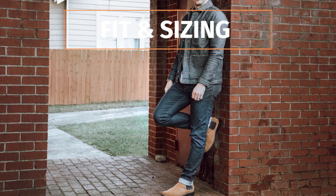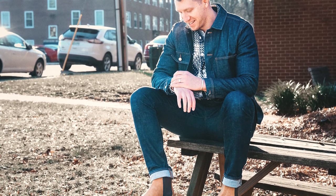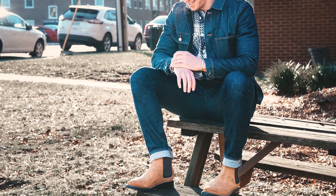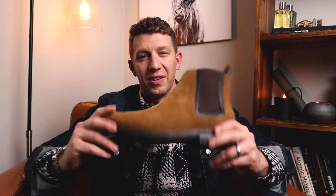As for fit and sizing, Thursday does a really good job — they offer the Duke in sizes six to sixteen. One issue is that if you have wide feet, like double E or triple E, you can only find those wide sizes in the honey suede Duke. So if you have wide feet, this is the colorway you'll need. As for break-in, there's not much of one. With the Poron insole, cork filler, supple leather, and flexible rubber outsole, I had no issues and I don't think you will either.